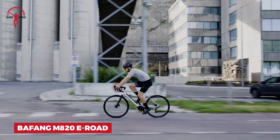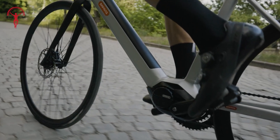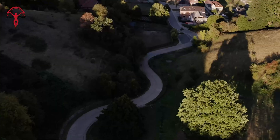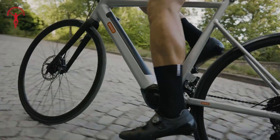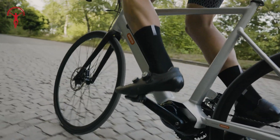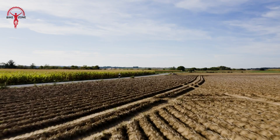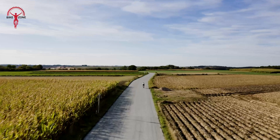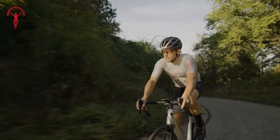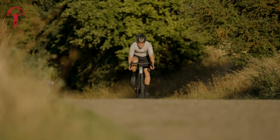The Bifeng M820 is here to take your rides to the next level. This motor is so light you'll forget it's even there — until you need it. When you hit a tough hill, it's ready to give you a helping hand. And when you're going fast, it lets you pedal freely without any drag, like it disappears when you don't need it. The best thing about this motor is that it helps you train smarter — use an app to see how you're doing and get fitter over time. Hills become less scary, long rides become more enjoyable, and it's the perfect partner for all your road cycling adventures.